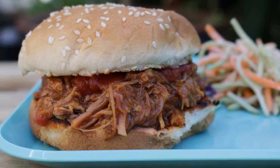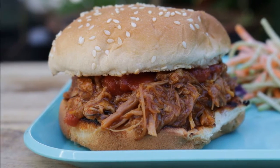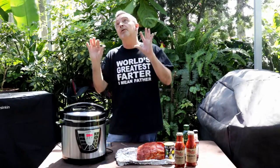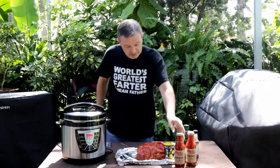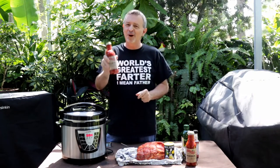I'm looking forward to this cook for two reasons today. One, it's the first time Dawn has let me use the power pressure cooker since the big pressure cooker incident. And two, we're going to be using this moonshine barbecue sauce.